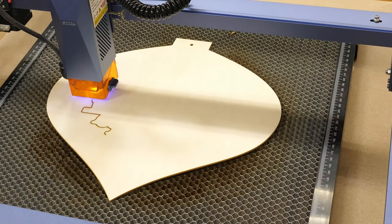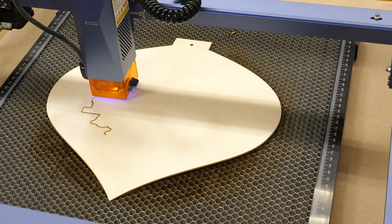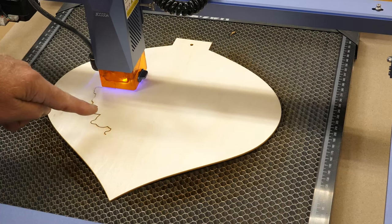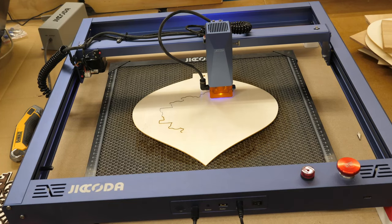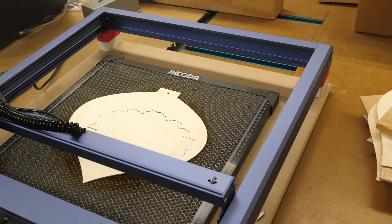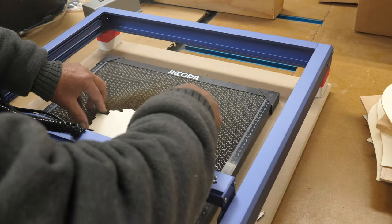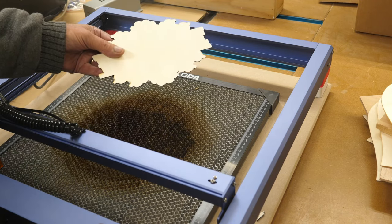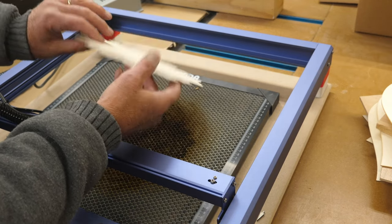I noticed I was getting some scorching — air assist eliminates that scorching on top, as you can see. Right here where the line started, you can see that dark scorching. Once I turned the air assist on, you don't see that anymore. Here's our first layer piece, ready to be taken out. You can see a little bit of scorching from where I didn't have the air assist on, but after that there's no scorching — none on the back either. There's our first layer.